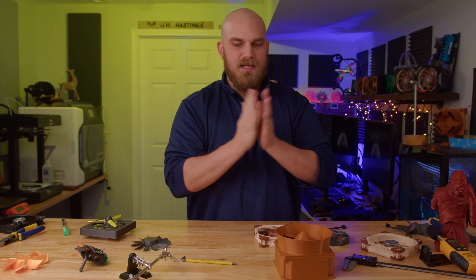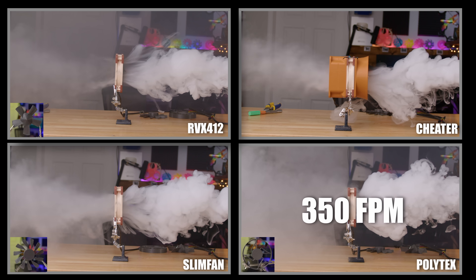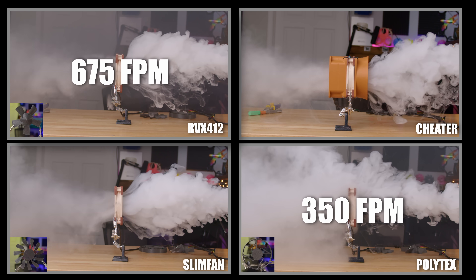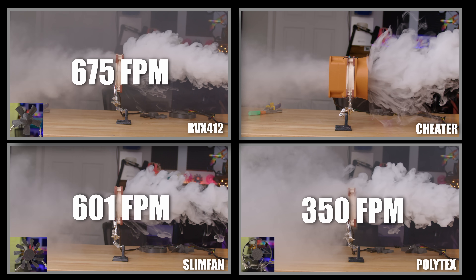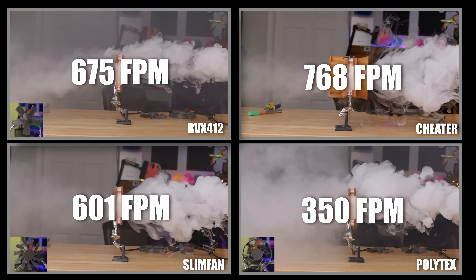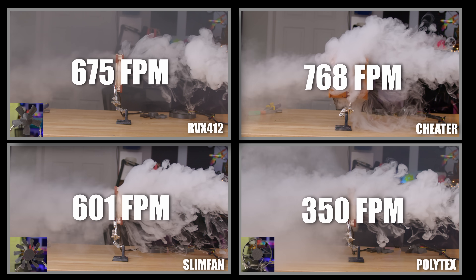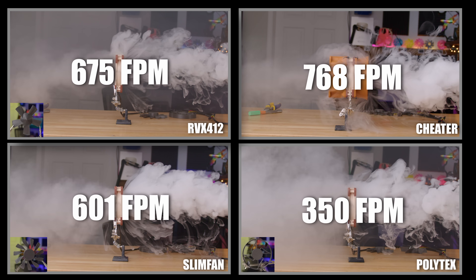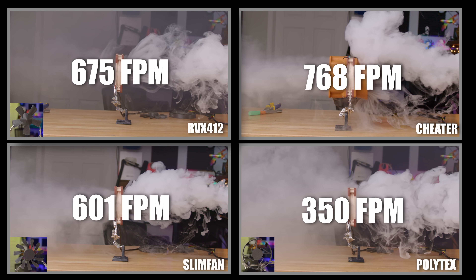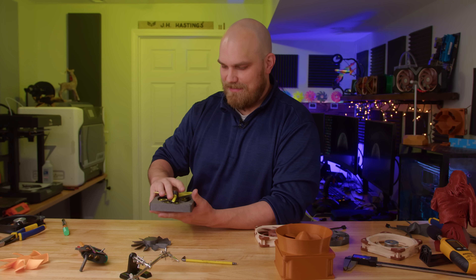Let's talk about airflow — what really matters in Season 4. The Polytex came in at 350 feet per minute. The RUX412 came in at 675 feet per minute. The Slim Fan came in at 601 feet per minute. The Cheater managed a massive 768 feet per minute. And the A12X25 came in at 626 feet per minute. That places the Cheater in first, the RUX412 in second, the Slim Fan in third, the Polytex in fourth, and the Pro Fan with DNFs but still on the board.